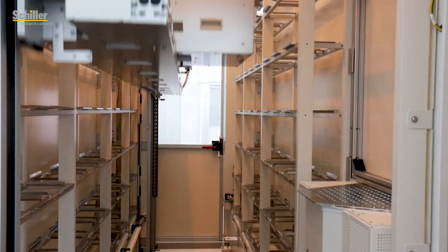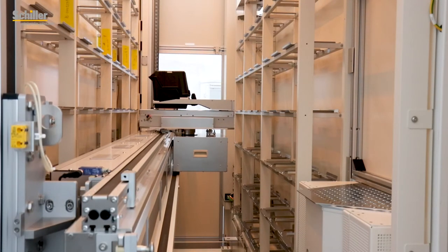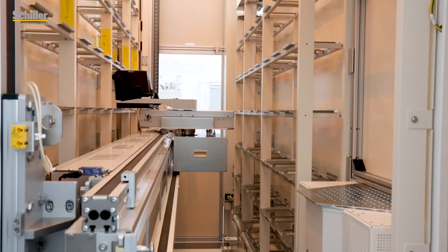The basis for the Schiller linear stocker is a one-piece beam system driven by belt-driven axes that we use in all the other Schiller stockers since more than 10 years.